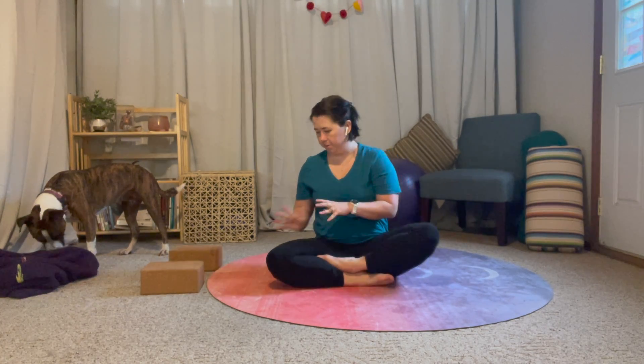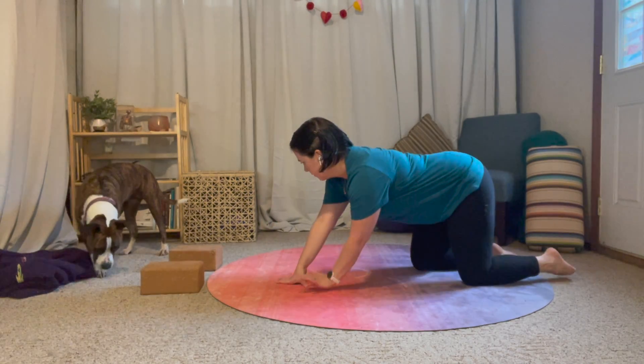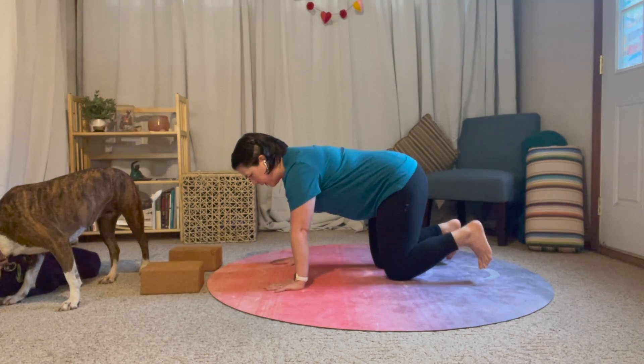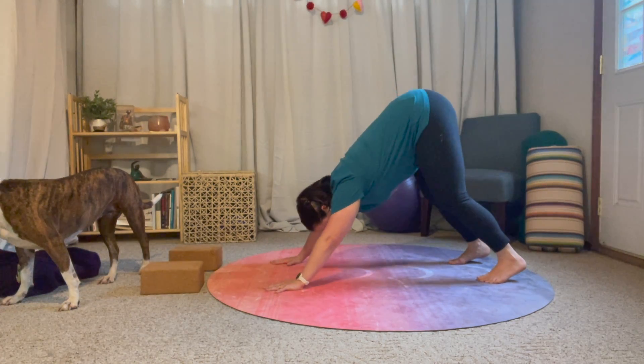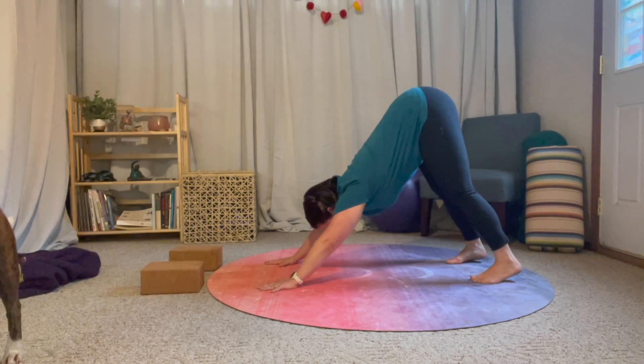Go ahead and make your way into your downward facing dog. We've got a nice strong hug of the belly, we're letting our tailbone reach up and back.